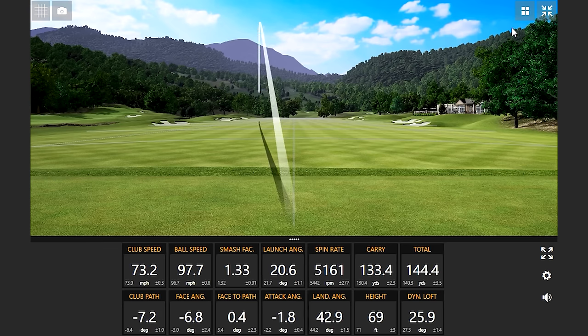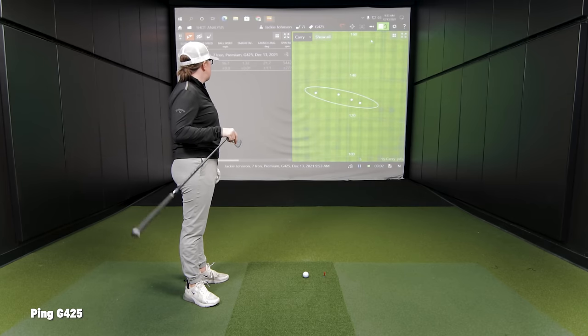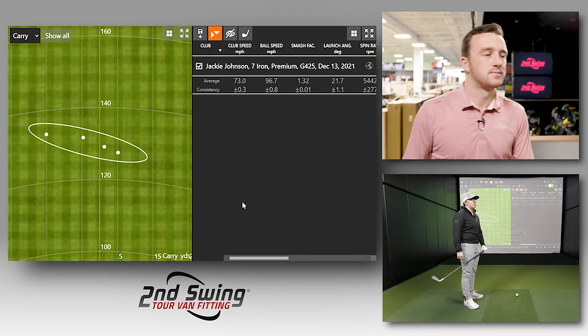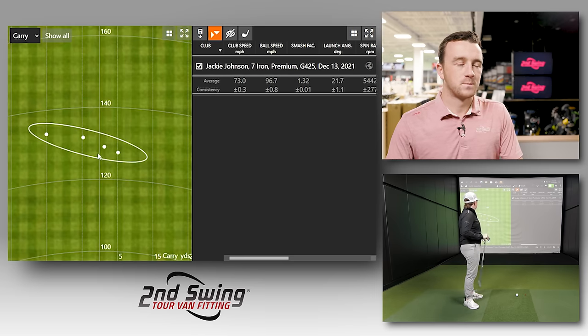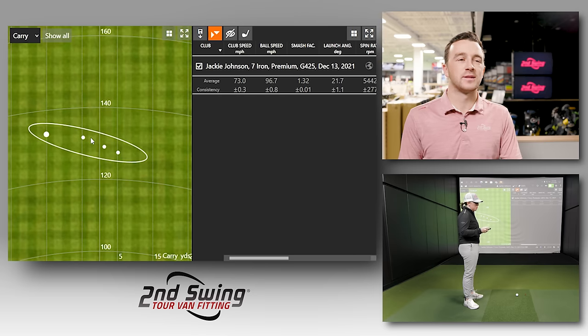So four shots of the G425. Give me your thoughts on feel and sound. It was fine. The thing I noticed about the G425 is just that it feels heavier — like the head feels heavier. As I come through, I have a tendency to cut across it more rather than being square, so I feel like I'm leaving the face open. But overall, there's a reason why the G425 is really good in performance — regardless of how you're attacking the ball, the dispersion looks pretty good and the distance is pretty consistent.